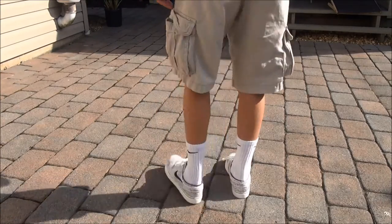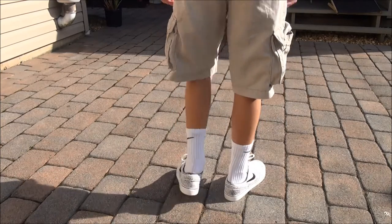So yeah, pretty nice shoe overall. Let's get into the on-foot look — as you can see, pretty comfortable shoe, pretty good-looking shoe, just all-around pretty solid.